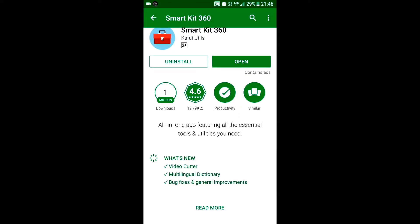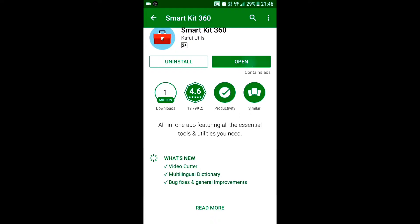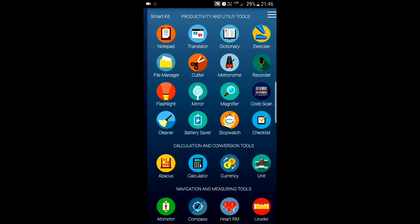You must be thinking that this app will be really large, but this app is only four megabytes — 4 MB. So let's open it. This is really a small app.